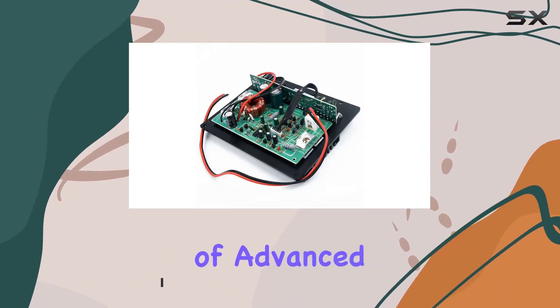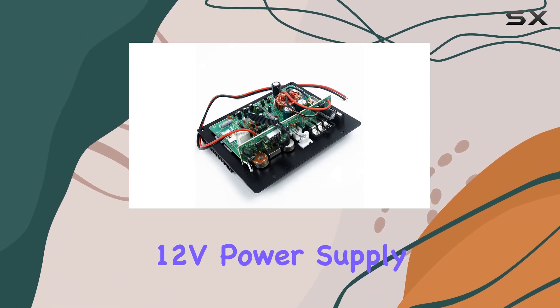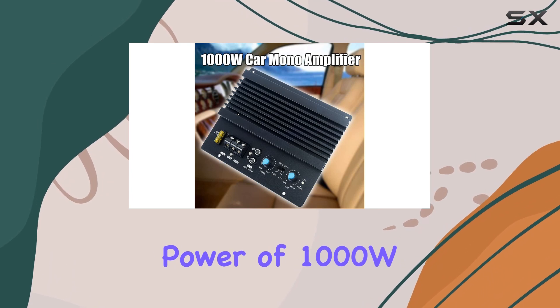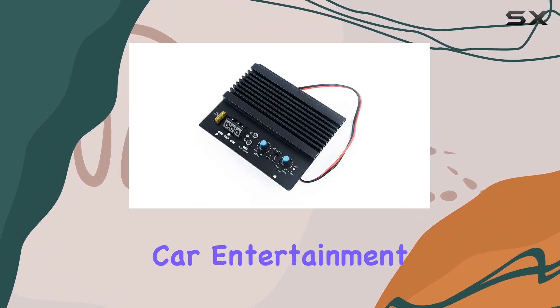The incorporation of advanced heat dissipation and power absorption technology ensures a performance that won't disappoint. Running on a 12V power supply, this amplifier delivers a maximum power of 1000W with a rated power of 120W, making it a suitable choice for those seeking an immersive car entertainment experience.